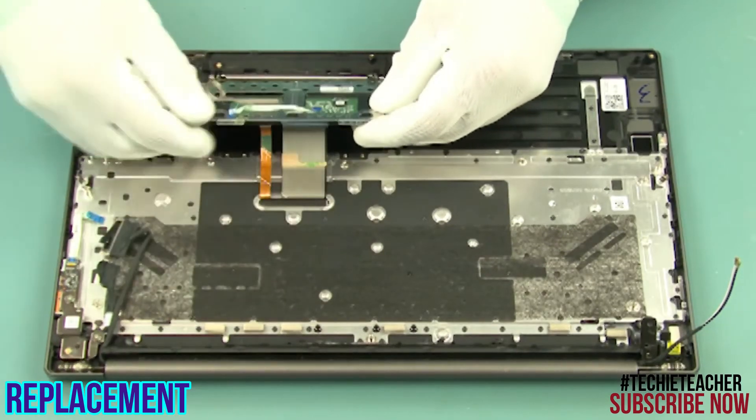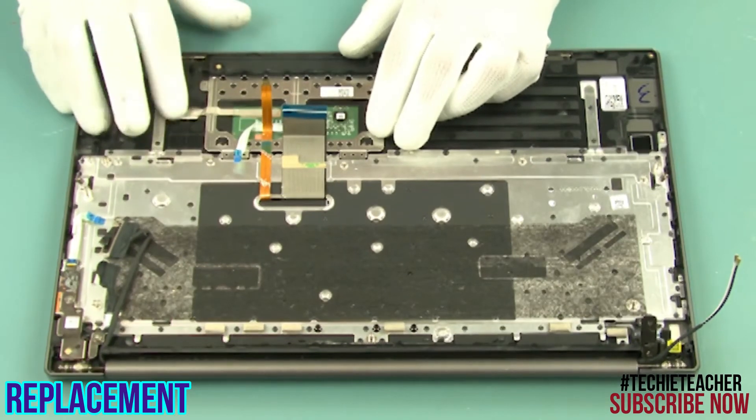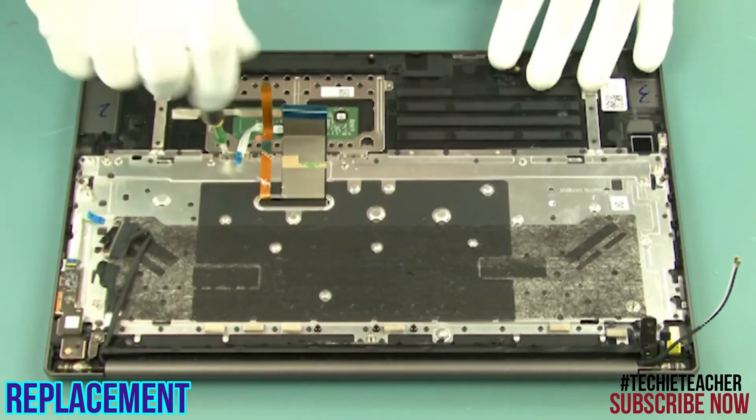Install the touchpad into its enclosure. Attach the tape. Install six screws.